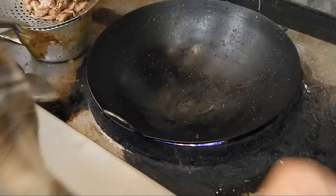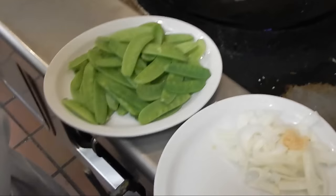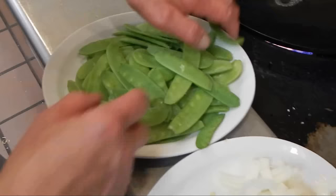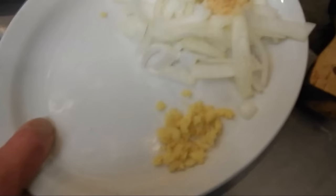Now we're going to start cooking the pea pot. We're going to cook with around six ounces of pea pod, and we're going to cook some white onions, some chopped garlic, and ginger.